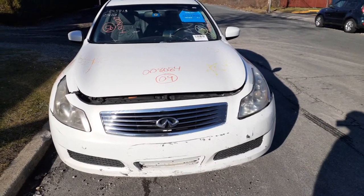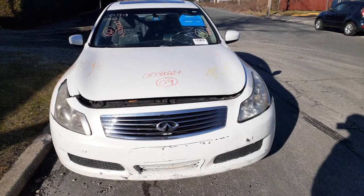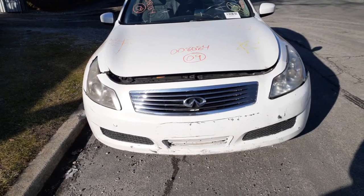A newest addition to the inventory is a 2009 Infiniti G37 4-door, 3.7 automatic, rear-wheel drive. This is an impound, so there's a little bit of damage around the car.